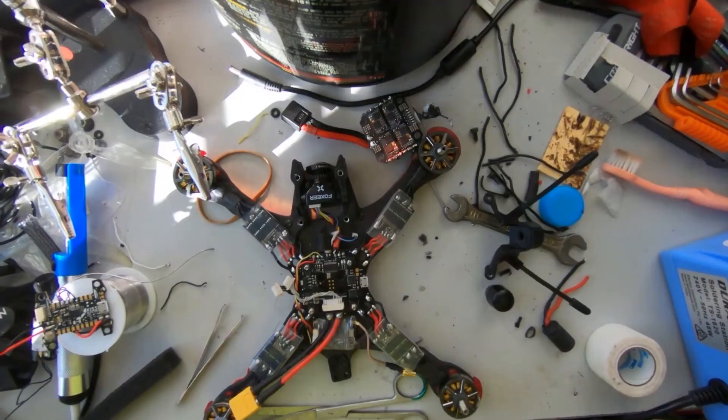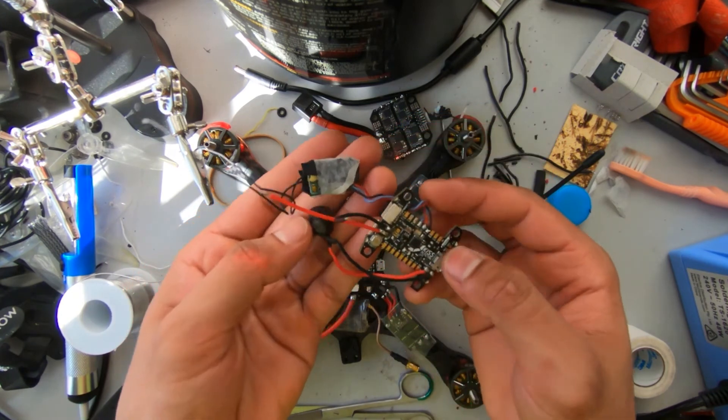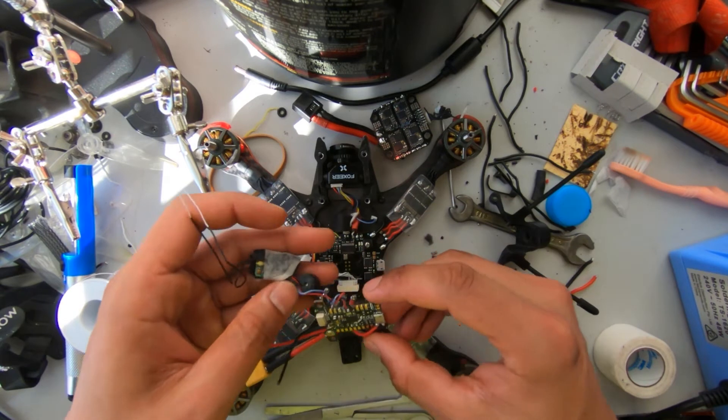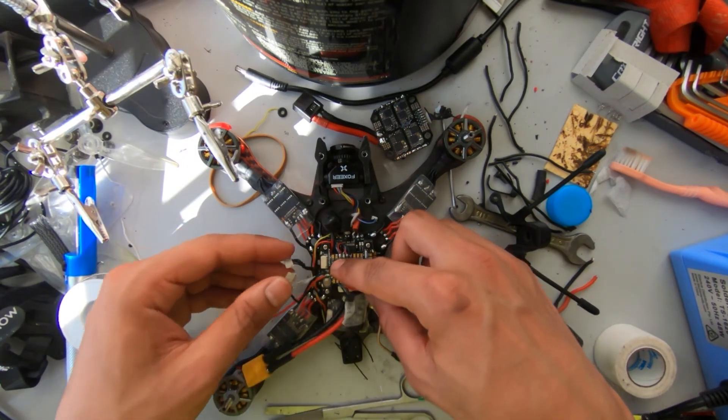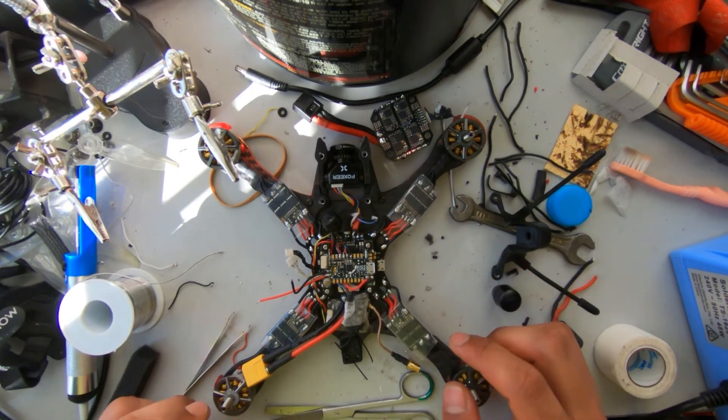We're almost done with the build. We've already soldered the receiver and a buzzer to the flight controller, so all that's left is to mount the flight controller and connect these two wires — and I think that's about it, we should be done.